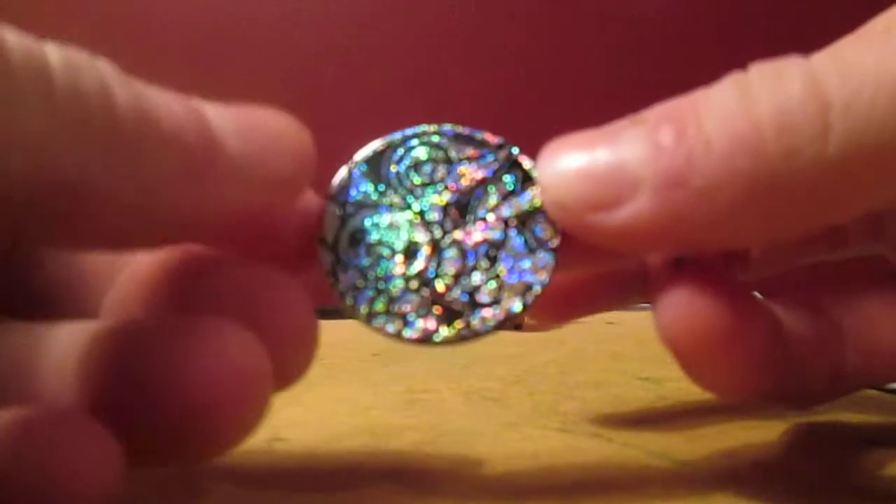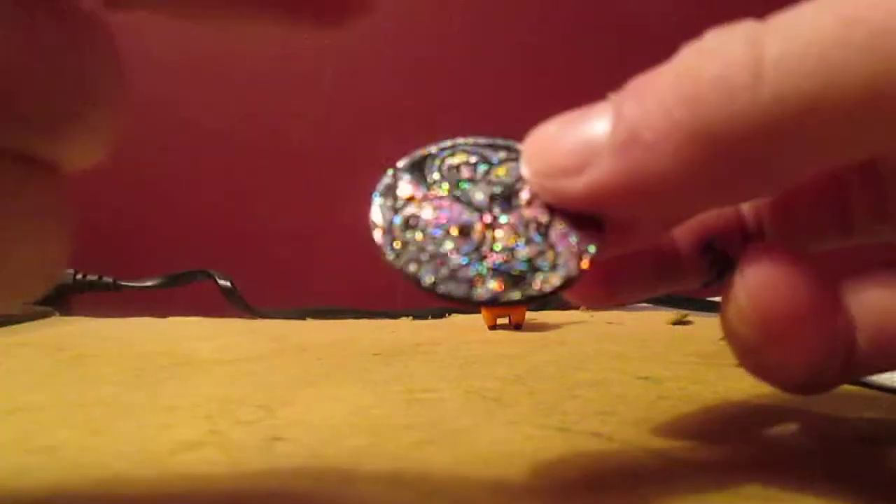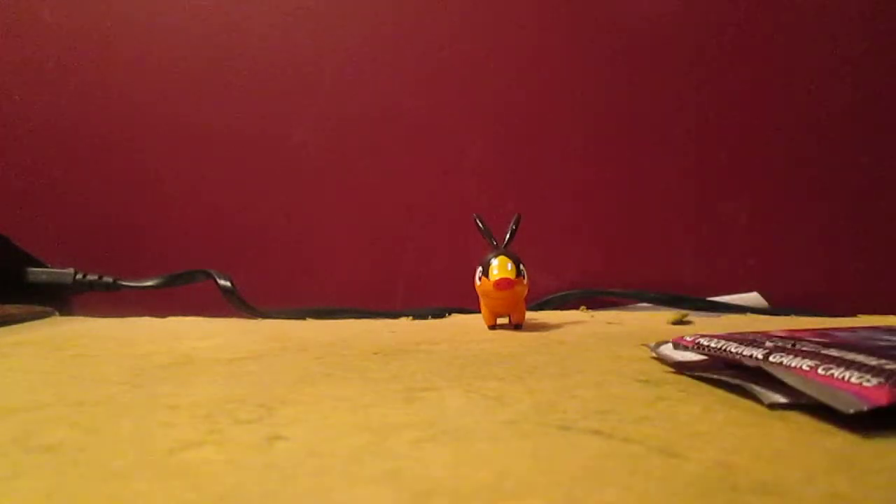I might give this one to my friend. I do actually have a bunch of Pokemon cards coming in the mail — I got a booster box, a few tins, and an Emboar theme deck, and the theme deck comes with a red version of this coin. So when I get all that stuff, I'll definitely be making a video of all that.